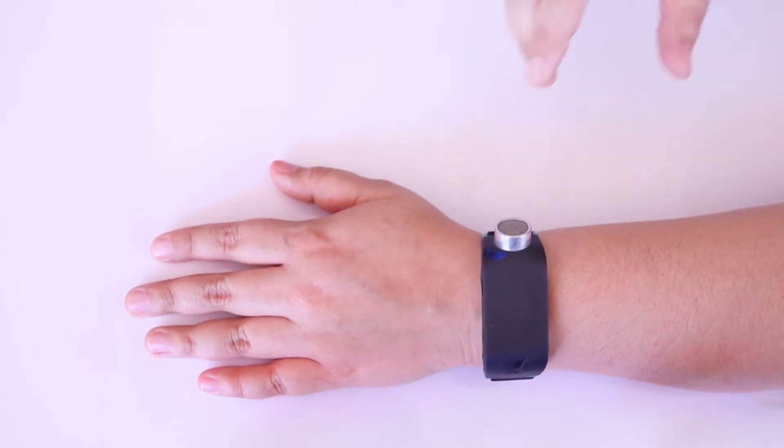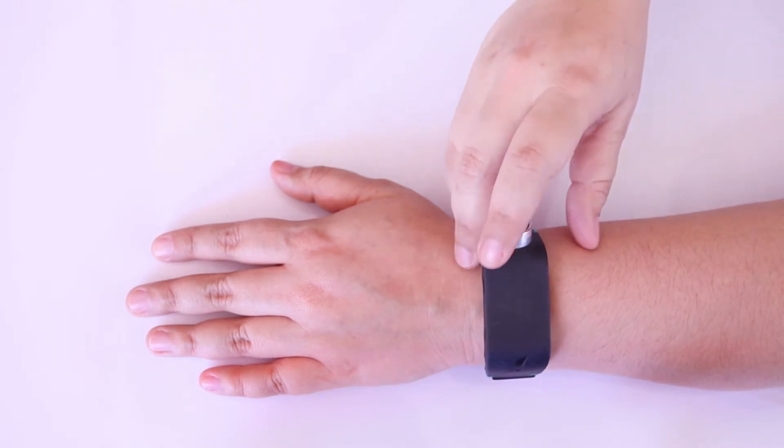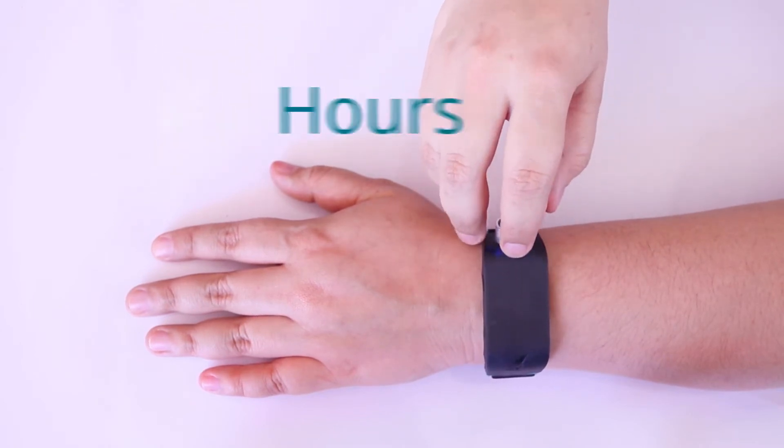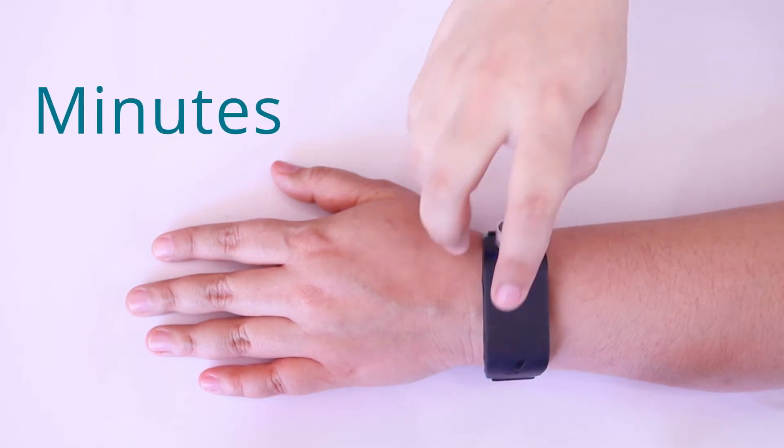To access the Haptic Watch, press the Home button. You will immediately feel a soft short pulse. Then swipe in to read the hours, or swipe out to read the minutes.